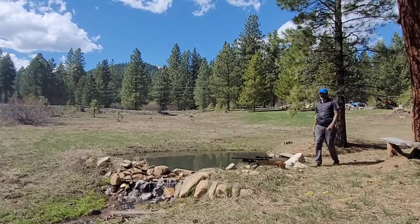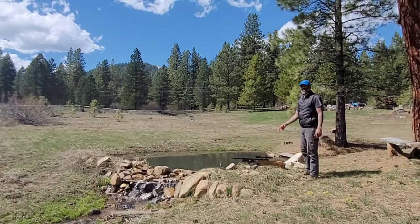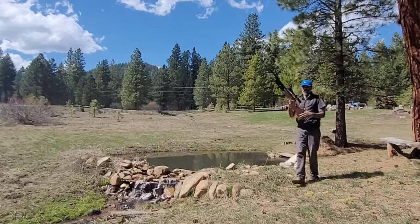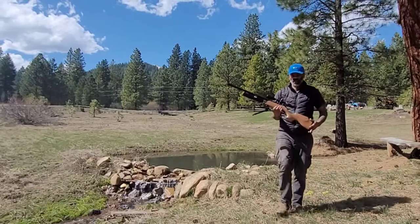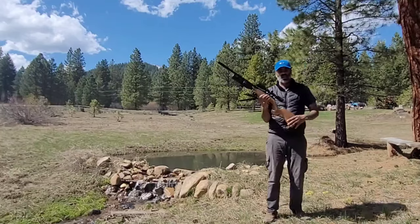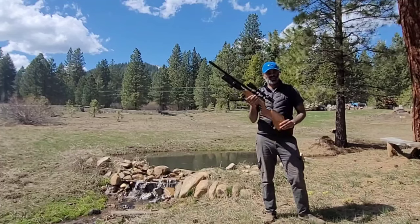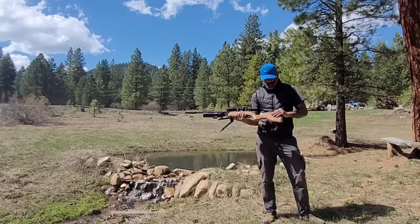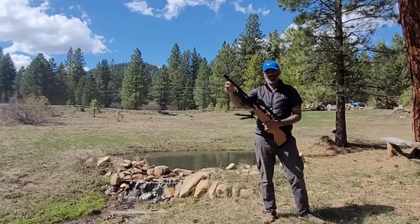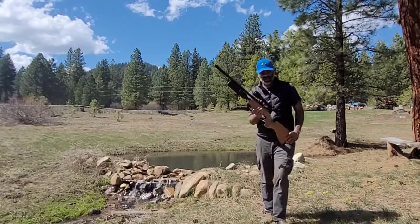Hello everybody. Today I thought we'd talk about the Artemis M16A. There she is. She's a beaut, a good looking gun. Solid construction. Really liking it. 25 caliber. Woodstock. All metal construction with a moderator that comes on and off. It's awesome guys.